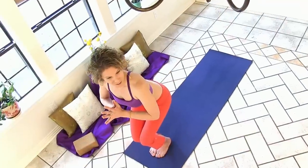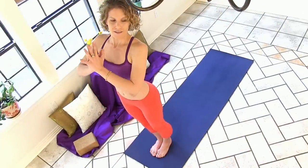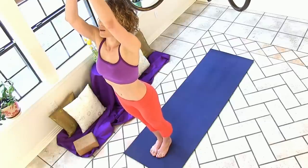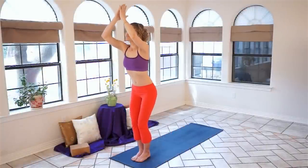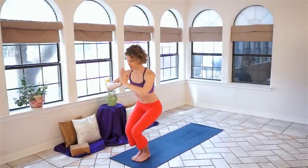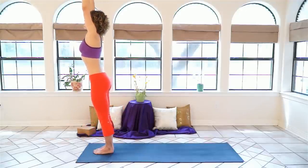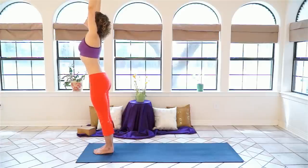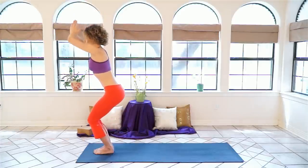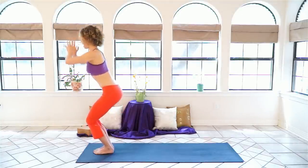From Utkatasana, from Chair Pose, press your thighs up to stand and lift your arms back up overhead, getting fingertips together or arms separate. Exhale, go right back into that seat, pulling your hands in front of your chest. Inhale, stretching the feet down and the arms up. One more time — exhale, pulling into your core.